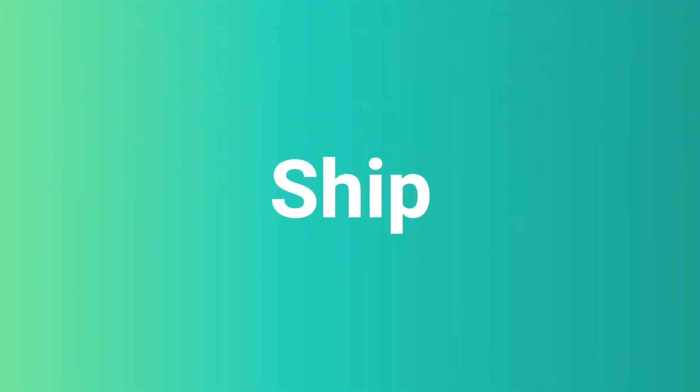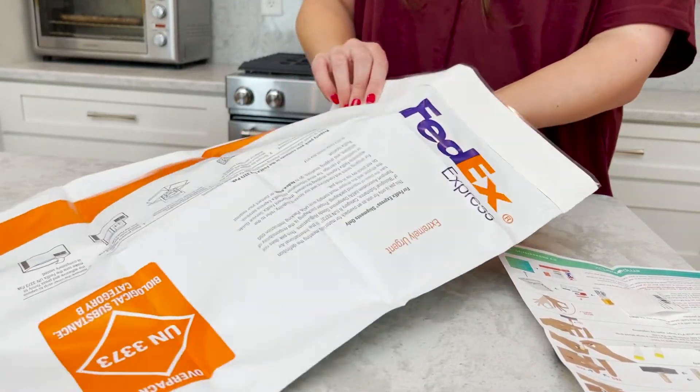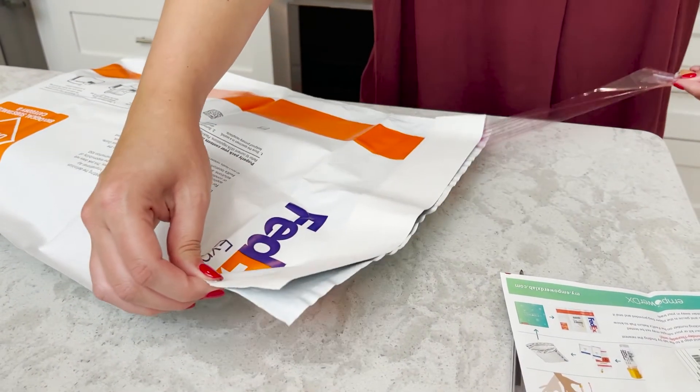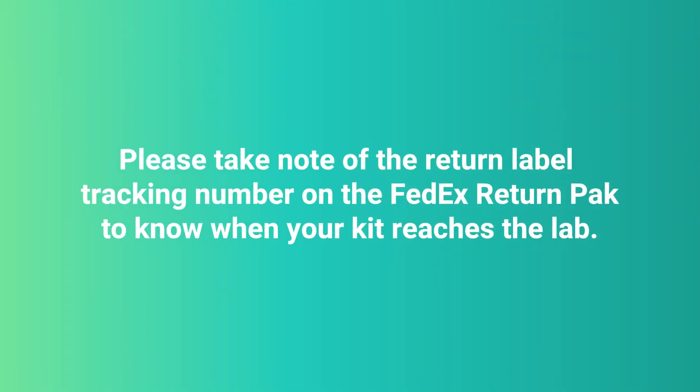Step 8: Ship. Place the kit box in the FedEx return pack and ship it to the lab by finding the nearest FedEx drop box. Ship on the day you collect and activate your kit or your sample may not be tested. Please take note of the return label tracking number on the FedEx return pack to know when your kit reaches the lab.